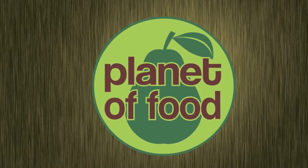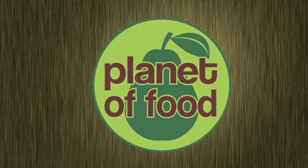Hello and welcome to Planet of Food. Today we're going to be making bacon and green onion quiche. Bacon, green onion, and a sharp cheddar cheese complement each other so well — this quiche is sure to please everyone.